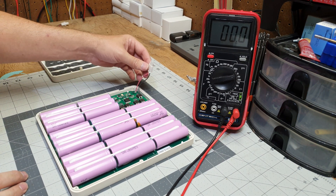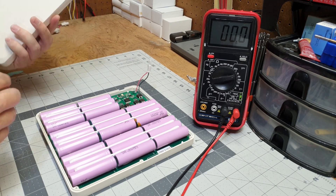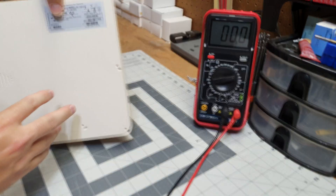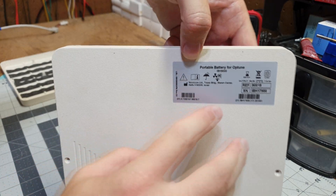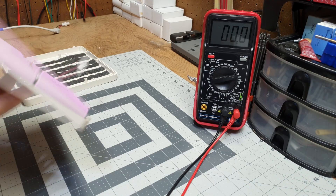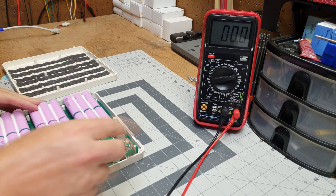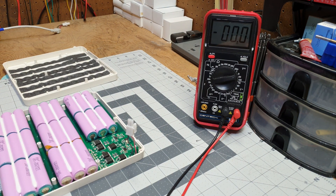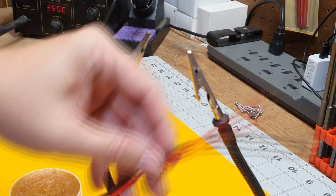At the end here we'll do a capacity test. The label says 7.8 amp hours, so we'll see how accurate that is. Now we're going to desolder these wires and add in some new ones.